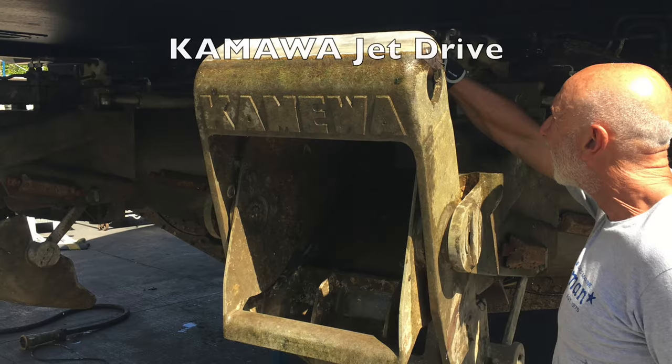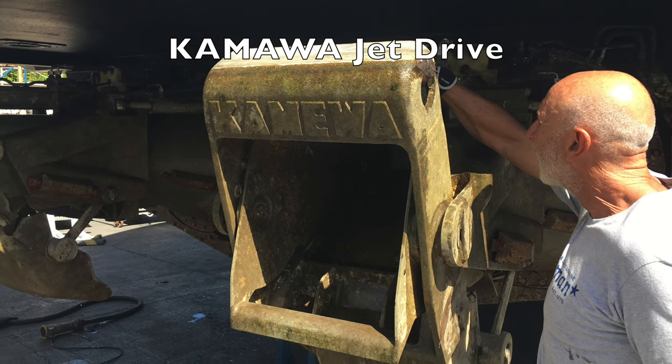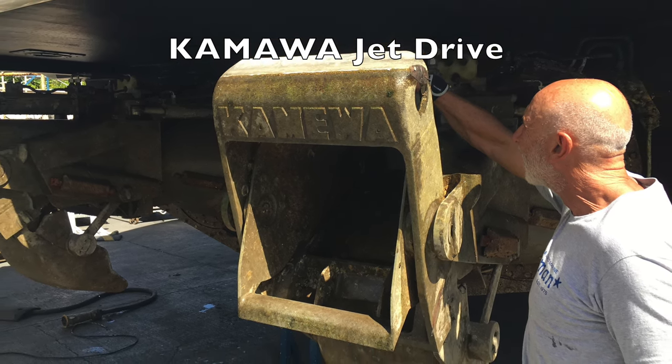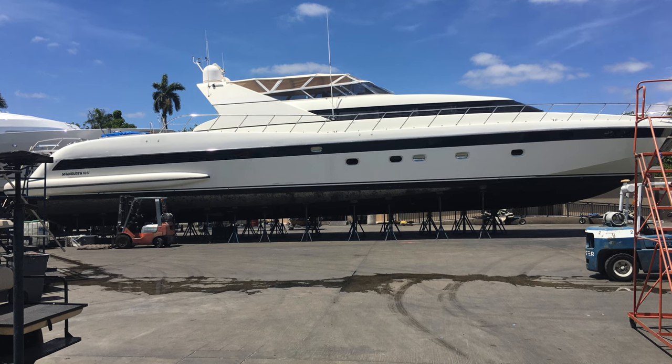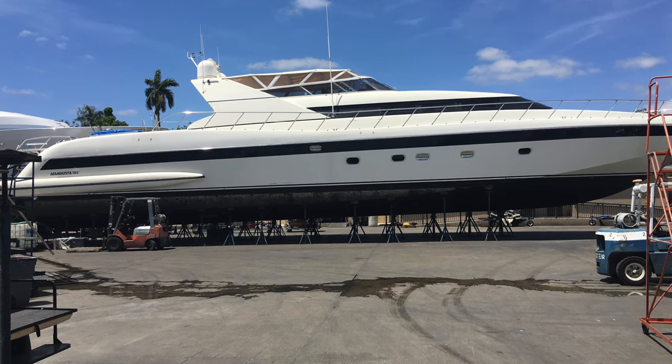So that's how you move a 100-ton yacht with a big travel lift. And that's one of the Kamala drives. Out of the water and jacked up, you can see just how many jacks it takes to hold this boat up well secured.